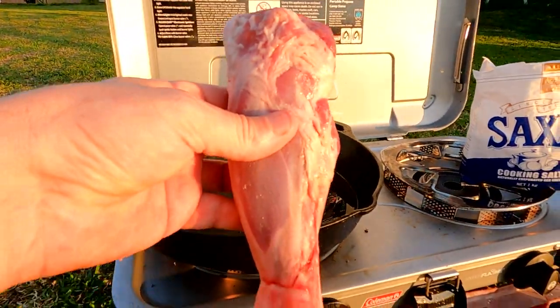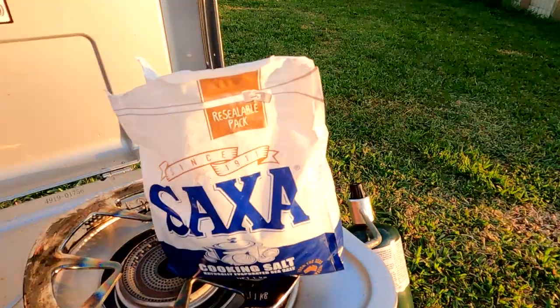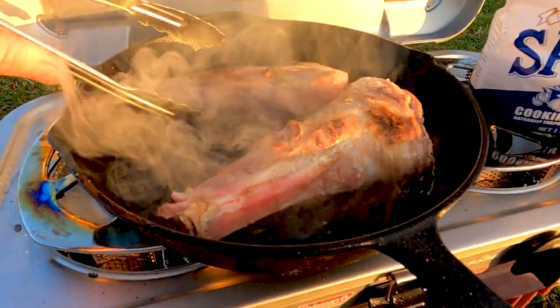Alright, now let's start the cooking. Grab a nice little lamb shank and you want to lightly brown them for about 10 to 15 minutes in the pot. Add a good handful of sea salt, rock salt, or table cooking salt. Turn regularly so you don't burn them.